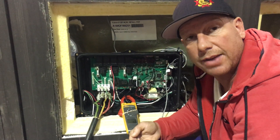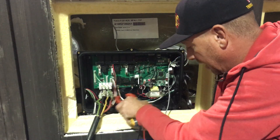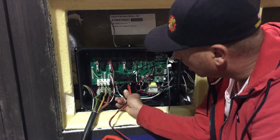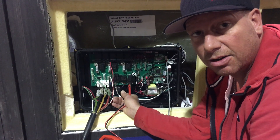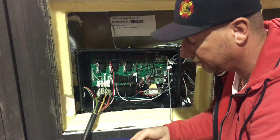Next, if we have to check the voltage, we're going to do the same thing: reset the power, have it set for volts, and check the leads going into the two sides of the heater for 200 to 240 volts.